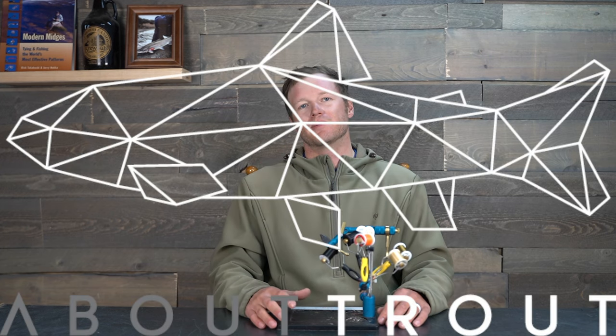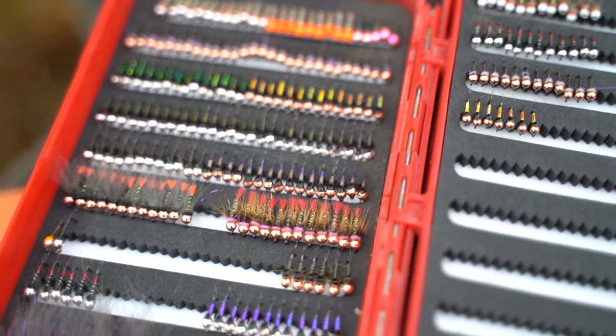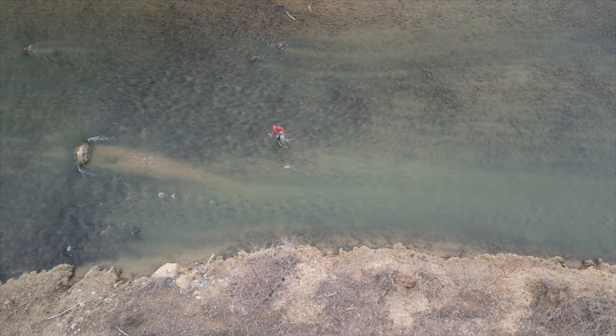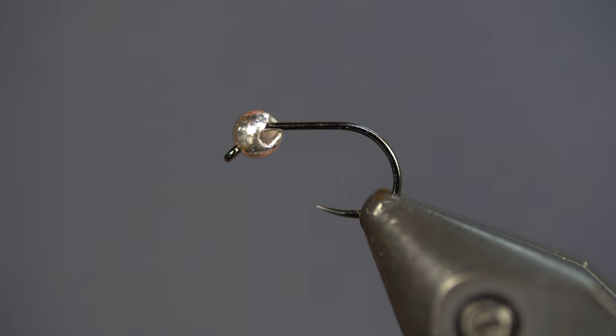What's going on everybody, thank you for tapping back in with About Trout. Today we are fly tying — we're going to tie a quill body Perdigon. This is a style where you can change the quill body, the underbody, the bead color, the hot spot — whatever you want to do to best match the local forage base in your area. This is probably my favorite Perdigon colorway and I fish it here on the San Juan where I guide, but I've fished it with success all over the country and even abroad in Europe. It's a pretty simple tie, a great box filler.